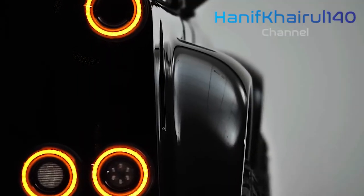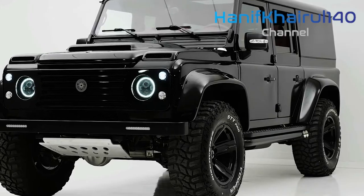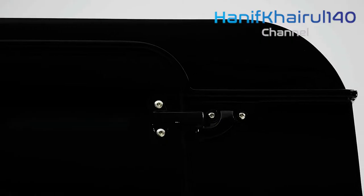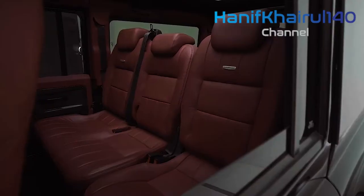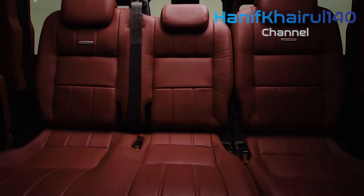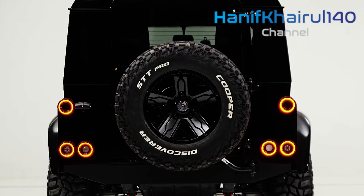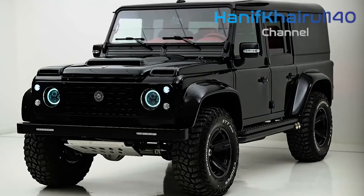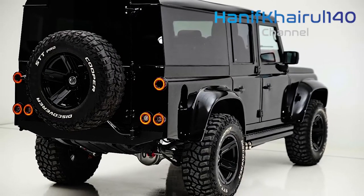Similar to its predecessor, the Defender features a unibody construction versus a body-on-frame layout, and replaces the old solid axles with a fully independent suspension. The base suspension uses coil springs, but can be upgraded with air springs that enable adjustable ride height. The Defender has 11.5 inches of ground clearance and the ability to wade through 35 inches of water, surpassing both the Jeep Wrangler's maximum clearance and its wading capacity.